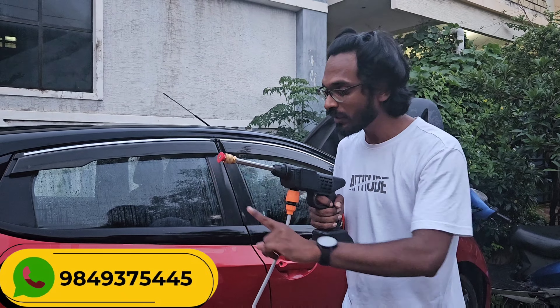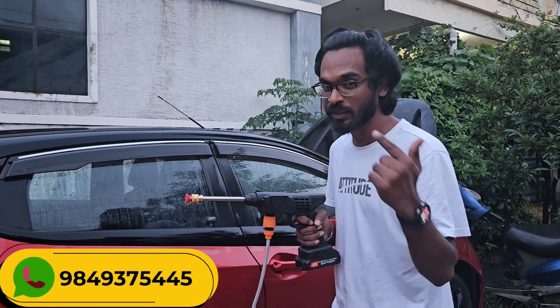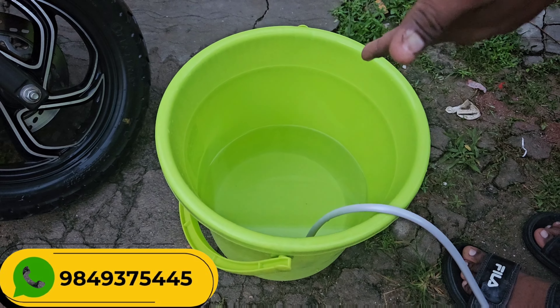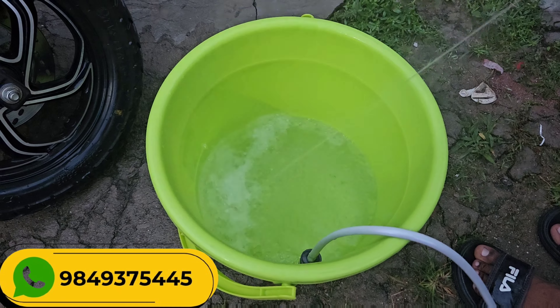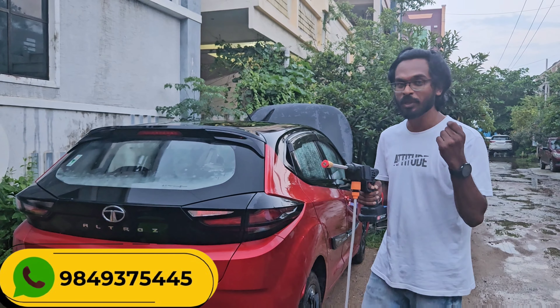There is a bucket of water — I will clean the car. The ramp will clean the car. This is just 20 liters of water, with almost 25% remaining. If you create high pressure, you will clean the car easily. You are able to clean the car and the bike with this.